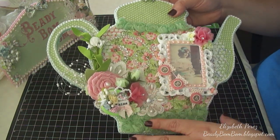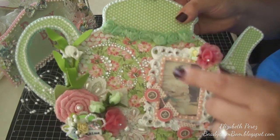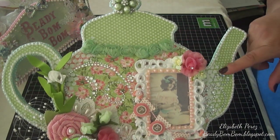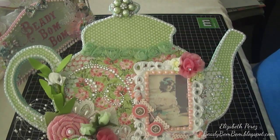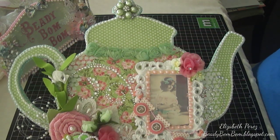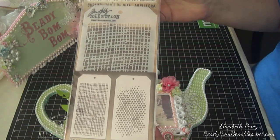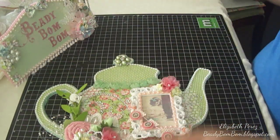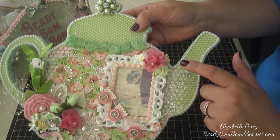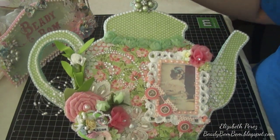Before I embellished it, I did some stenciling with modeling paste. You can see some stenciling right there and right here. The stencil I used is from Tim Holtz — it's a bubble stencil. I used it by the spout and by the handle, and then I went all around the top of the teapot.